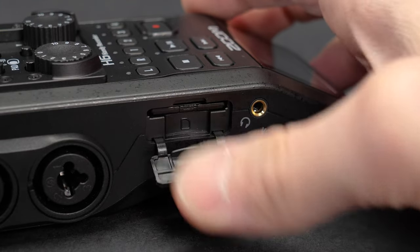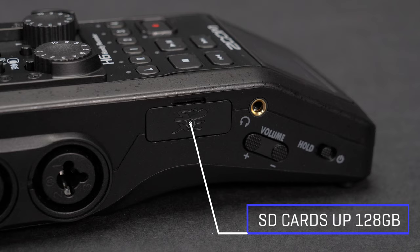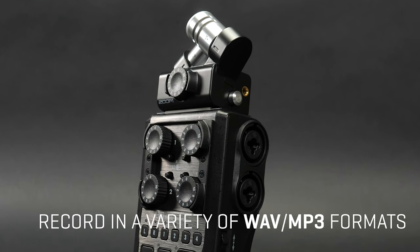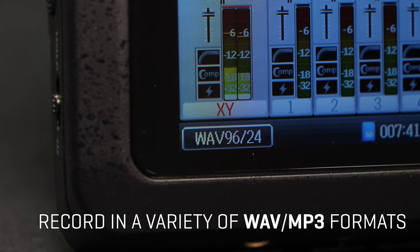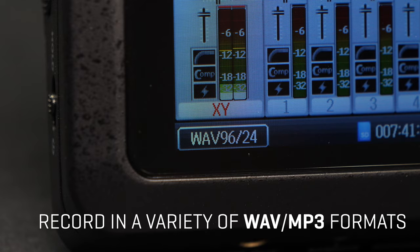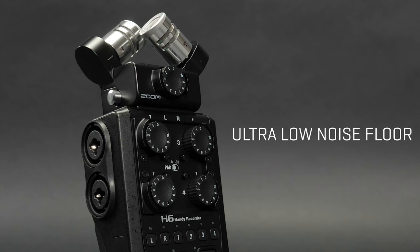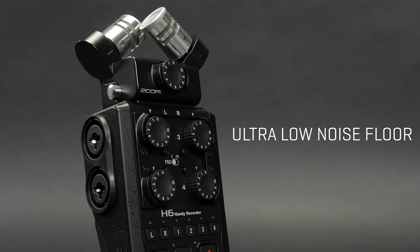The H6 All-Black supports SD cards up to 128GB and records in a variety of MP3 and WAV formats, including 24-bit, 96kHz, for the ultimate in high-definition audio. Its preamps deliver crystal-clear sound with an ultra-low noise floor.